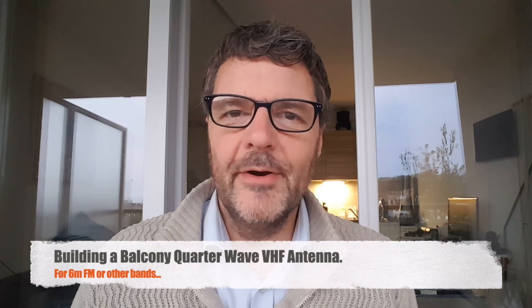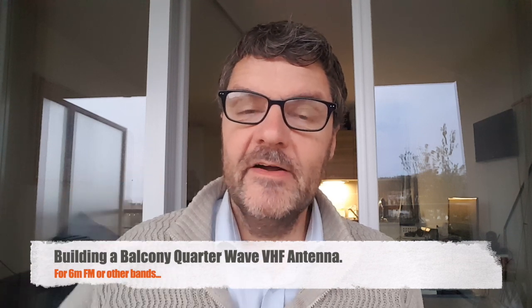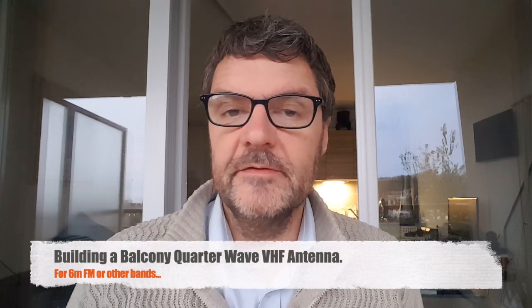Hi, this is Gilles the radio prepper. As you might know, I live in a very small apartment and it's not easy to make antennas for different bands.